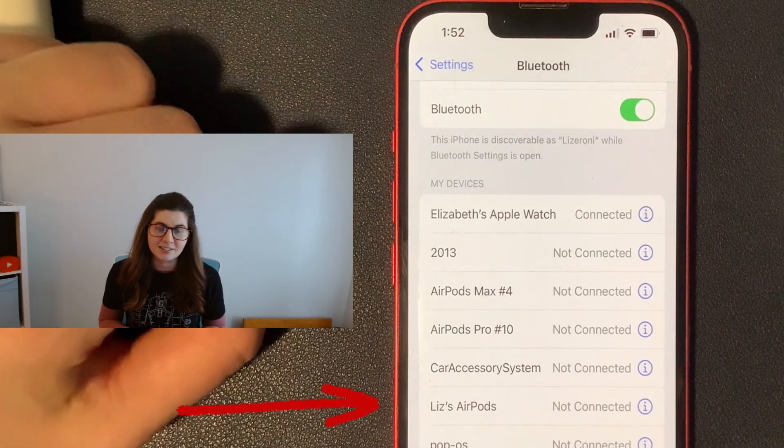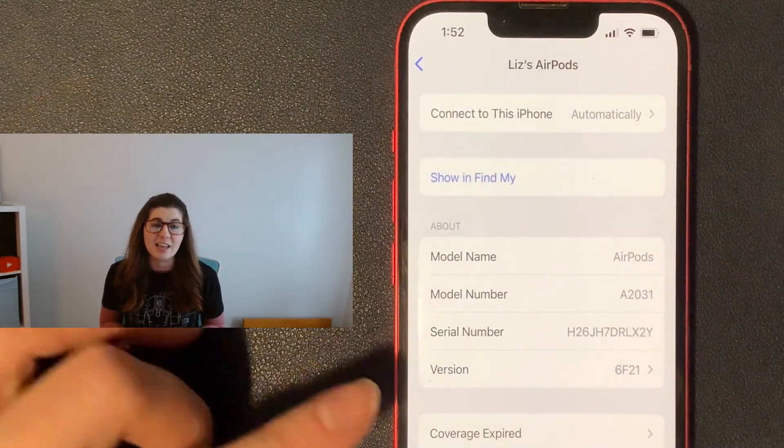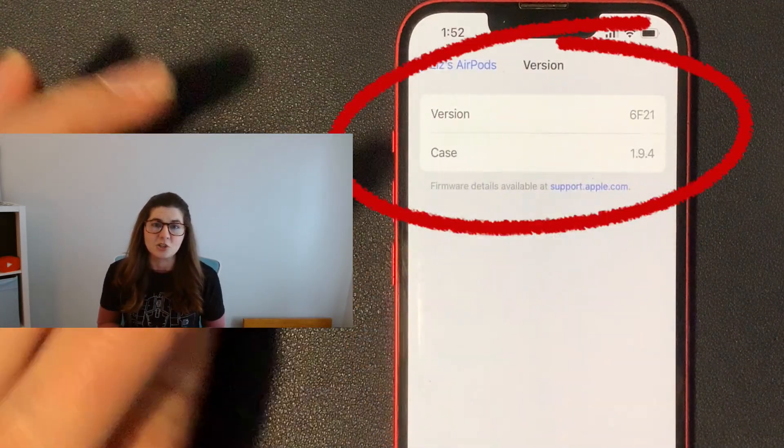To check that your AirPods are up to date, go into your Bluetooth settings, select your AirPods, and then tap the little 'i' next to them — it will tell you what your firmware version is so you can see whether or not you're on the latest version.